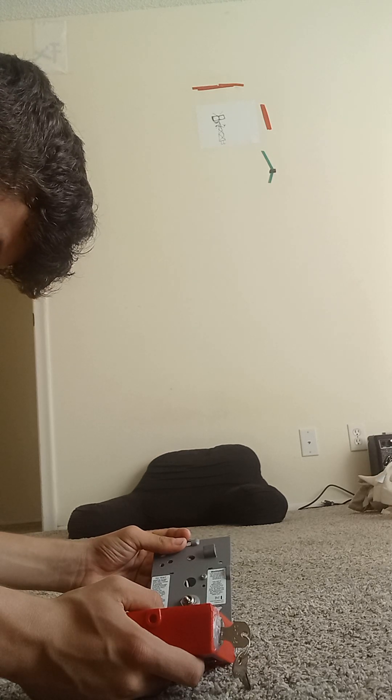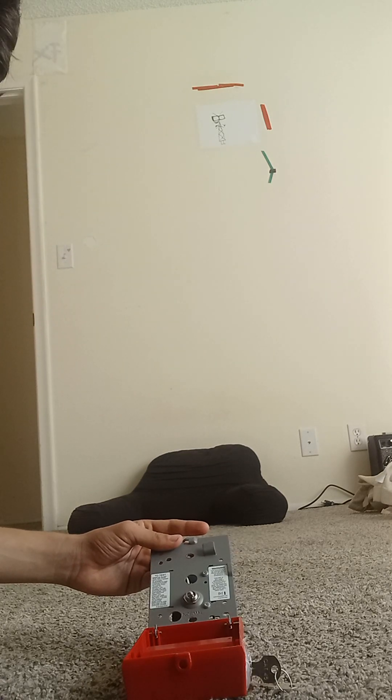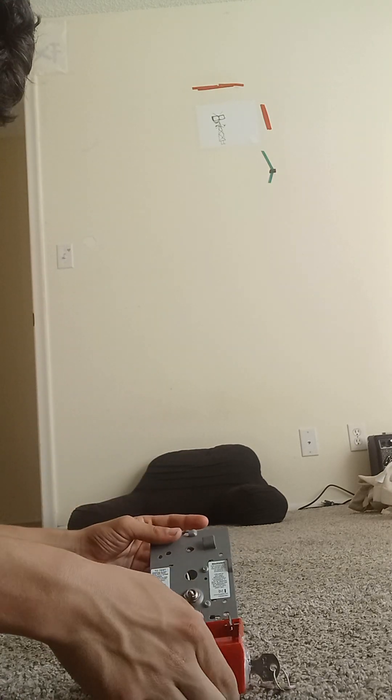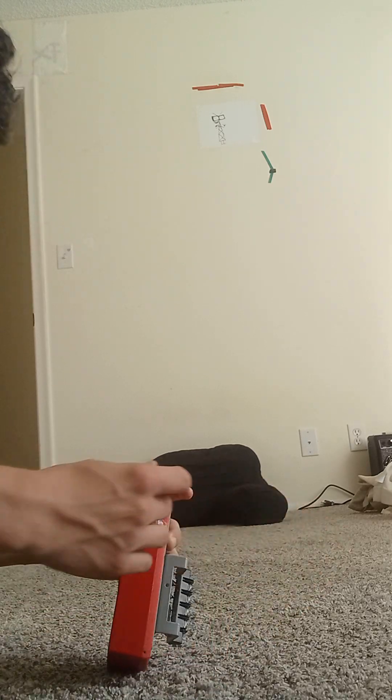It will say 'eliminate the alarm when system — provide test key switch.' This lock is the key switch.